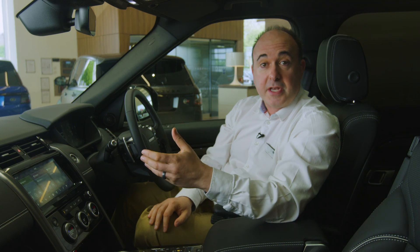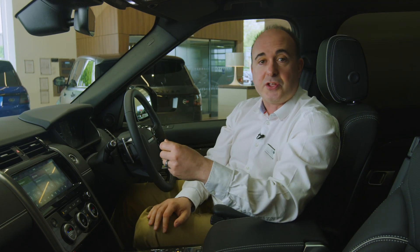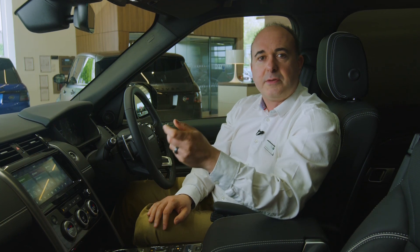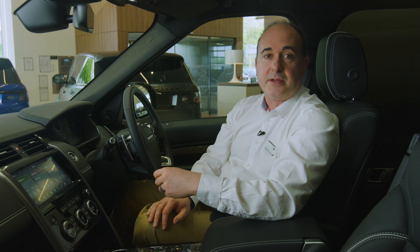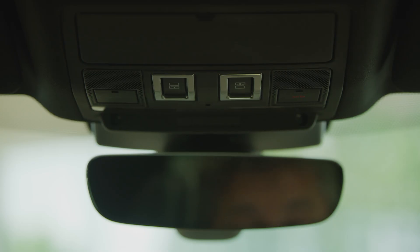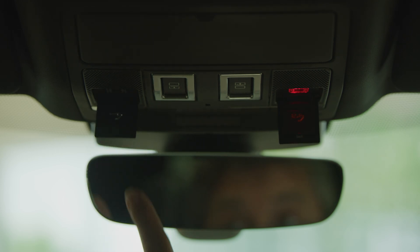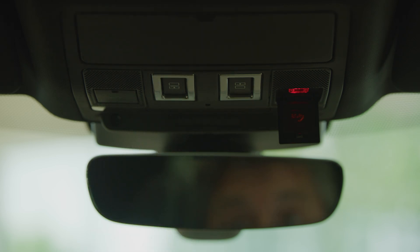For additional safety, in the event of an accident where the airbags are deployed or the fuel safety cut-off is activated, the car will automatically contact emergency services, sending GPS location data. Emergency services can be contacted at any time by pressing the right-hand button above the rear view mirror. The left-hand button summons breakdown assistance. Both these buttons have covers to avoid accidental operation.